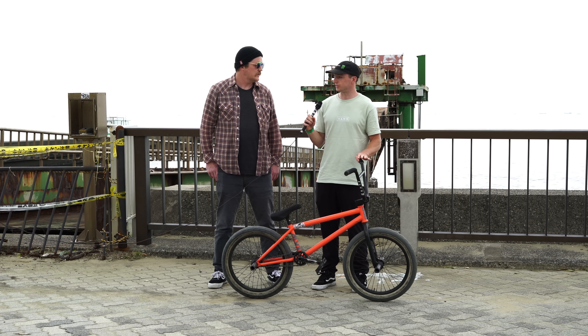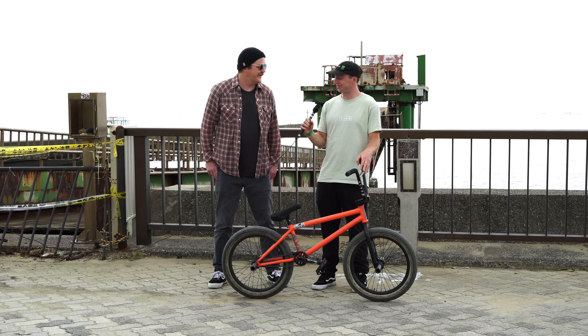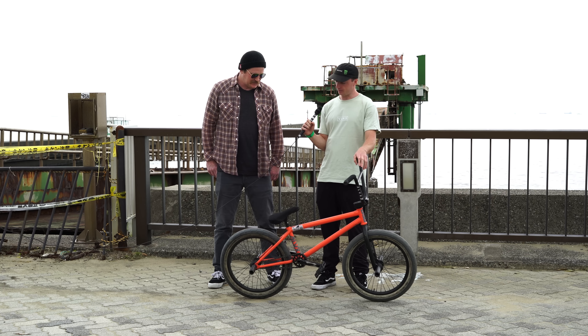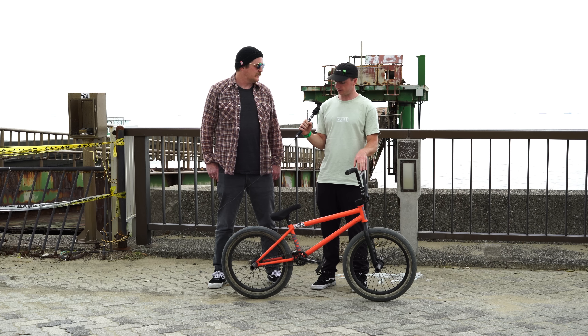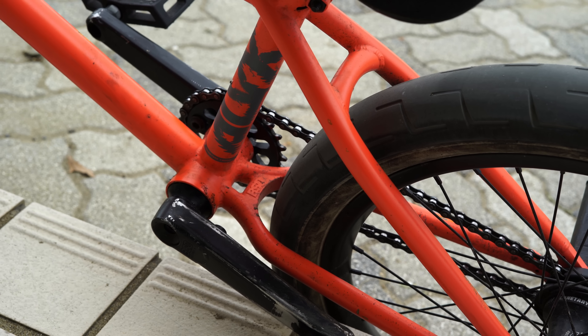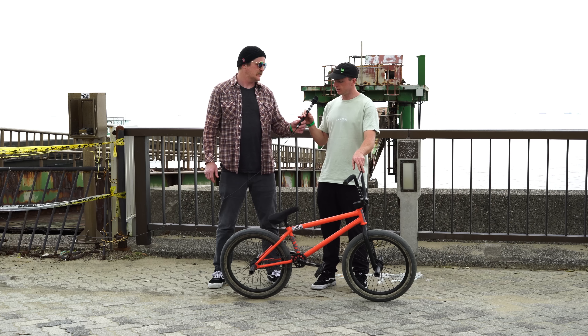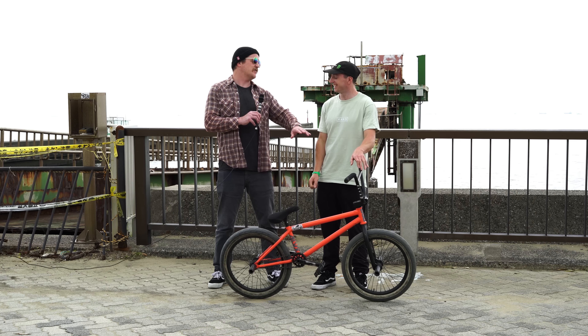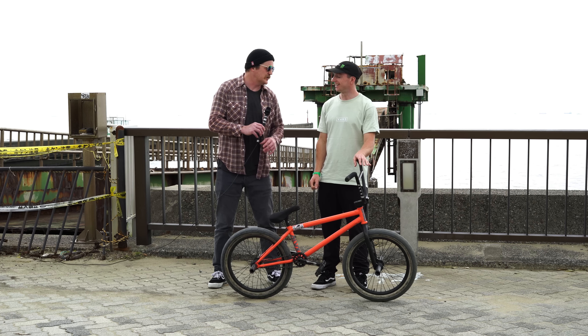It's just a good size, sort of in the mid range — not too big, not too short. And then the back end, obviously I run really short. When BSD asked me to have a signature frame, they asked what I wanted, and I was just like, it needs the shortest back end you can possibly make. And Graham was like, are you sure? Nobody's probably going to buy that. I was like, no, it's fine, that's what I want to run. He went and designed it — at the time it was the shortest they could make. And yeah, it's been the exact same size ever since. The shorter back end just makes everything quicker, more responsive. Every trick is easier with the 12.5 rear end — especially spins and quick grind spins, that kind of stuff.